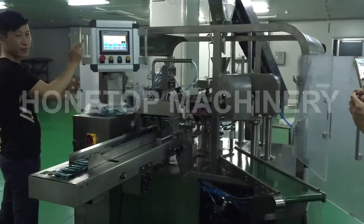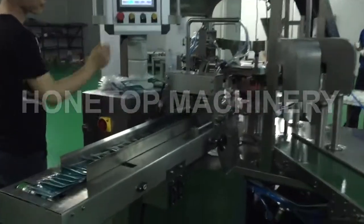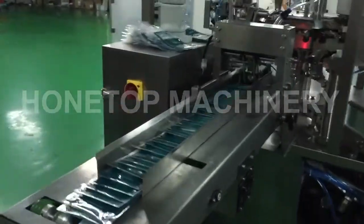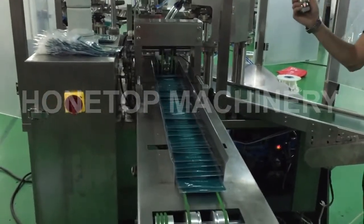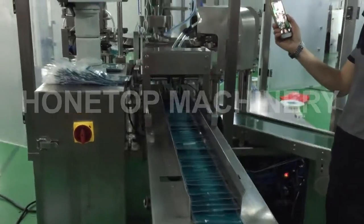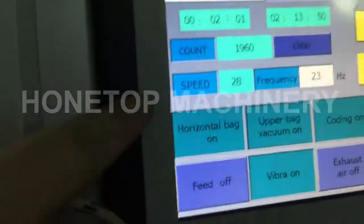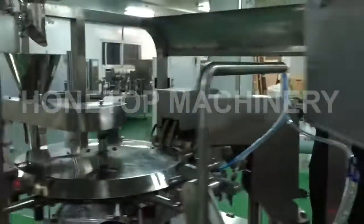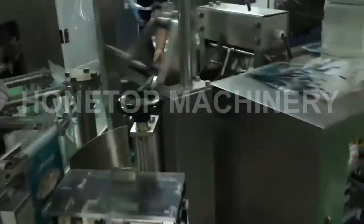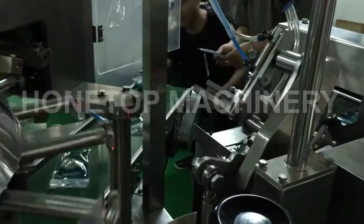Now we're running 150 bag format. This is in-feed convenience. The packing speed now is 28 bags per convenience — it's so fast from the feed. We wait for 20 seconds.